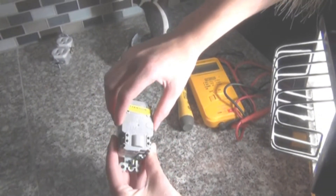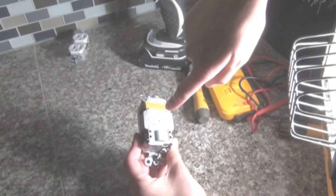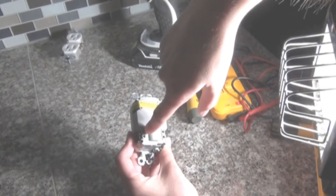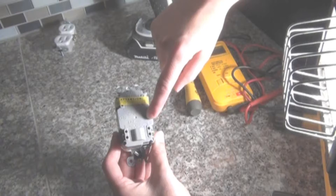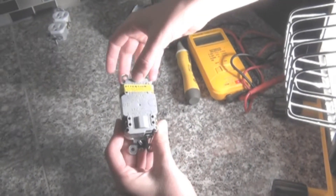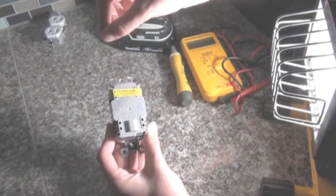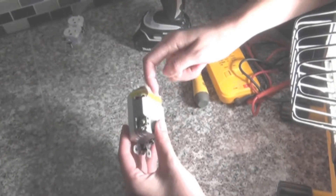You can hook these up two ways: you can either wrap the wire around the screw and tighten it down, or you can put the wire straight into the holes and tighten it. This is the line in — it comes directly from the breaker. Up where the tape is covering is the load, which connects to other outlets. You can connect it either by going straight in or wrapping the wire around the screw.